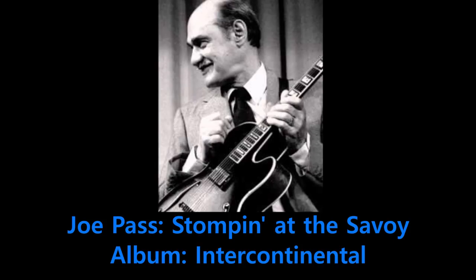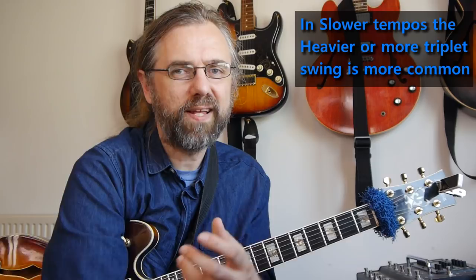The eighth note phrasing at the beginning of this Joe Pass solo on Stompin' at the Savoy is pretty much triplet swing. You can hear it if you try to sing along the triplet subdivision with what he's playing — it kind of fits. This is also very common for medium and slow-medium tempos. Swing feel really depends a bit on the tempo, because at higher tempos triplet swing doesn't sound as nice, and it becomes more natural to play more even.